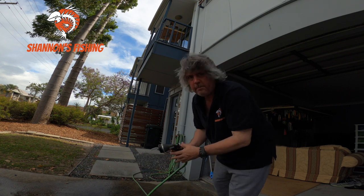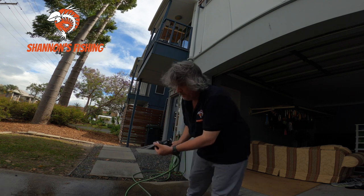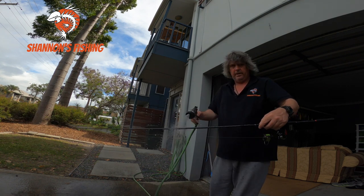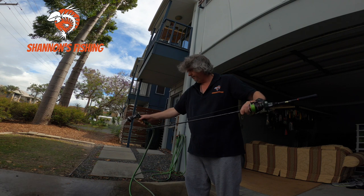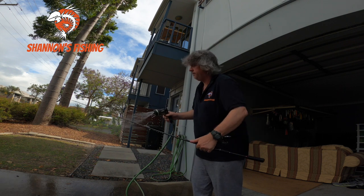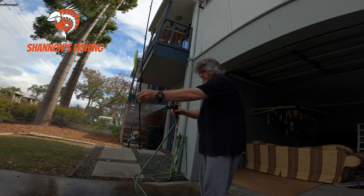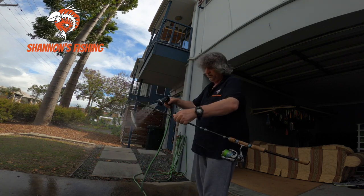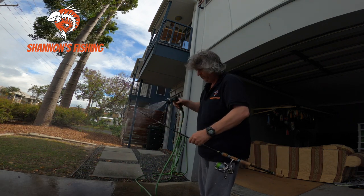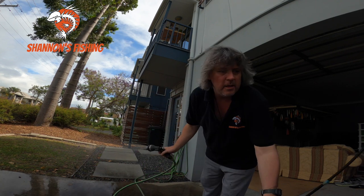Now put on a bit more pressure for the rods and lures and give them a rougher wash. Okay, that's it guys.